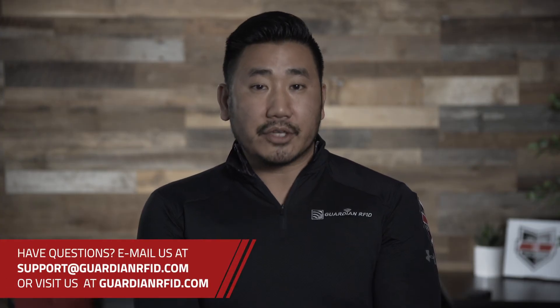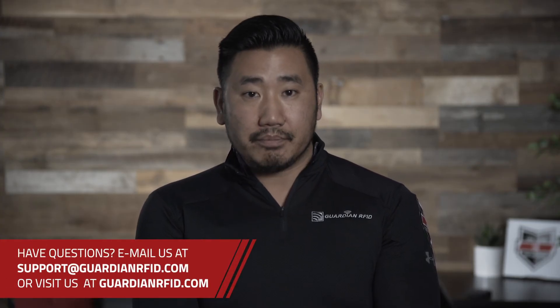If you have any questions, contact support at GuardianRFD.com. And as always, get your team home safe.